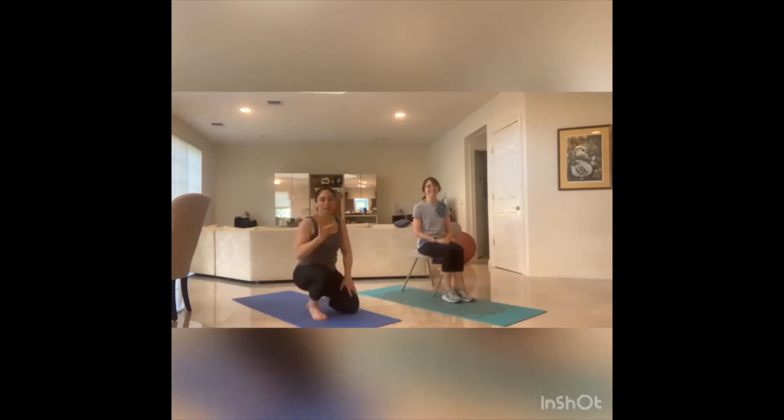Hi, welcome to Move with Shari. My name is Shari, this is Elaine, and we're going to talk about the workout today. It's going to be a three-part workout. Each video is going to be about 10 minutes each, so you can do them at your leisure, all back-to-back or on different days.